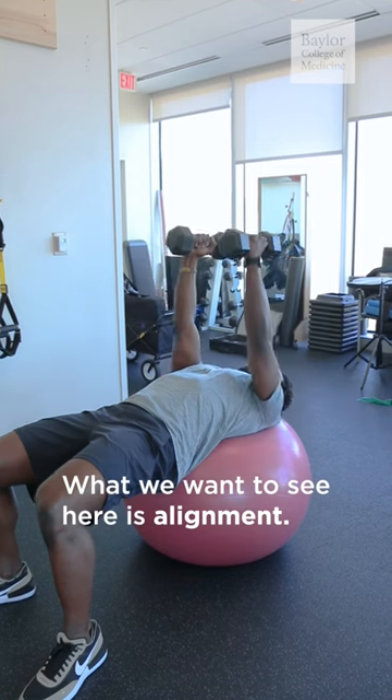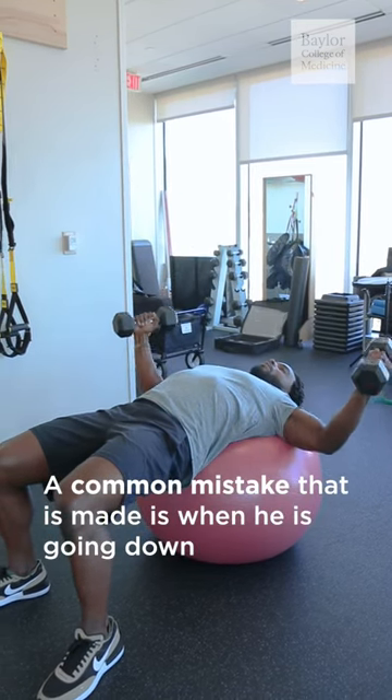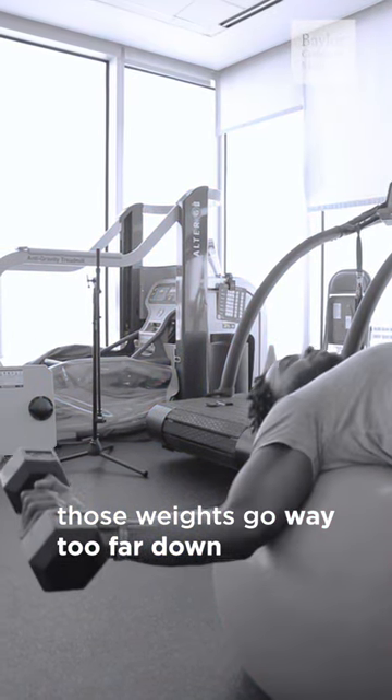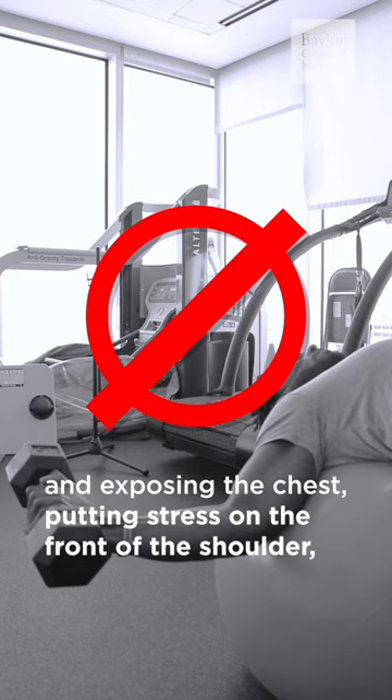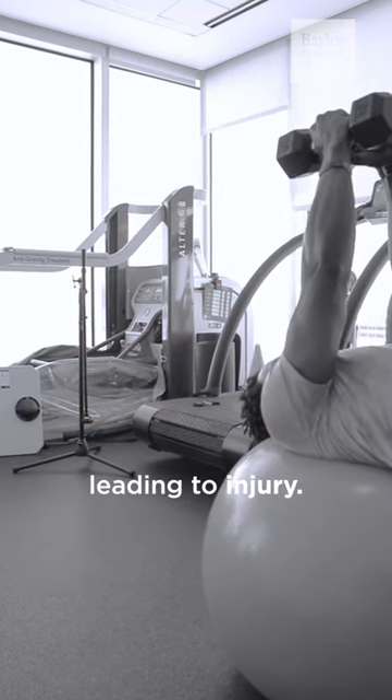What we want to see here is alignment. A common mistake that is made is when going down, those weights go way too far down, exposing the chest and putting stress on the front of the shoulder, leading to injury.